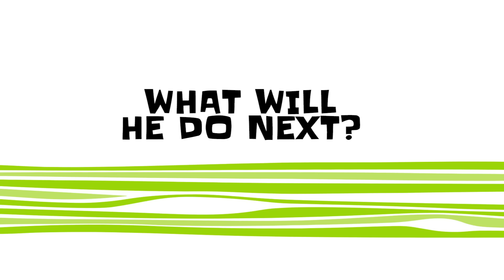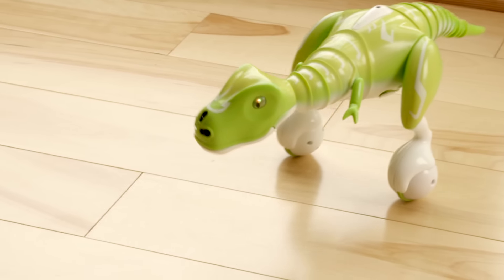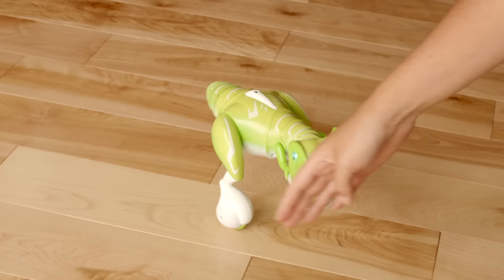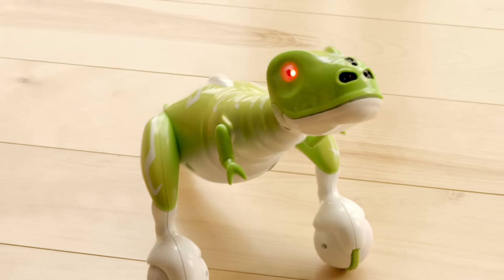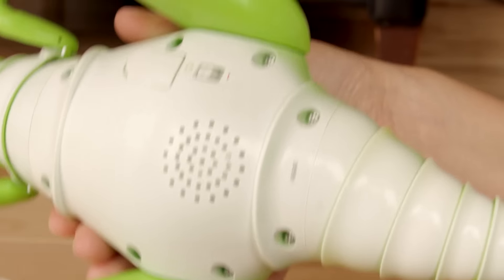What will he do next? Zoomer Dino has nose sensors that can detect when you're near. Use your hands to control his wild nature. His eyes even change color, letting you know he's responding to your actions.